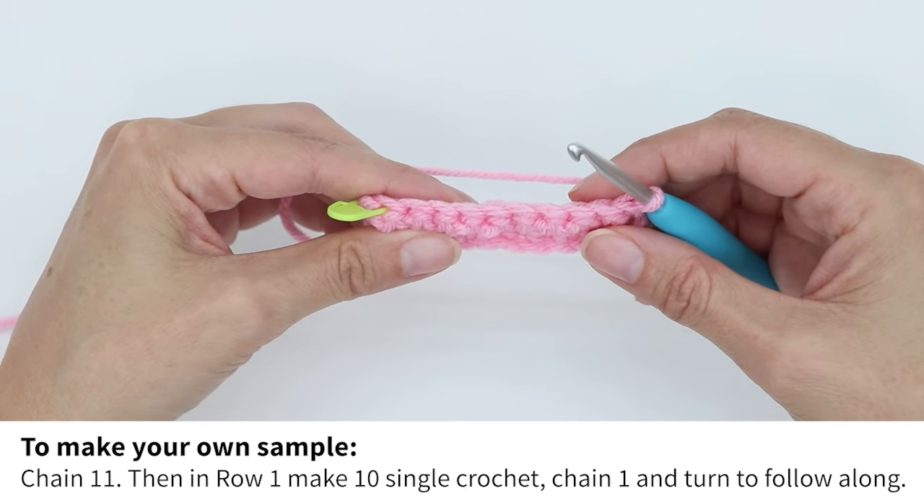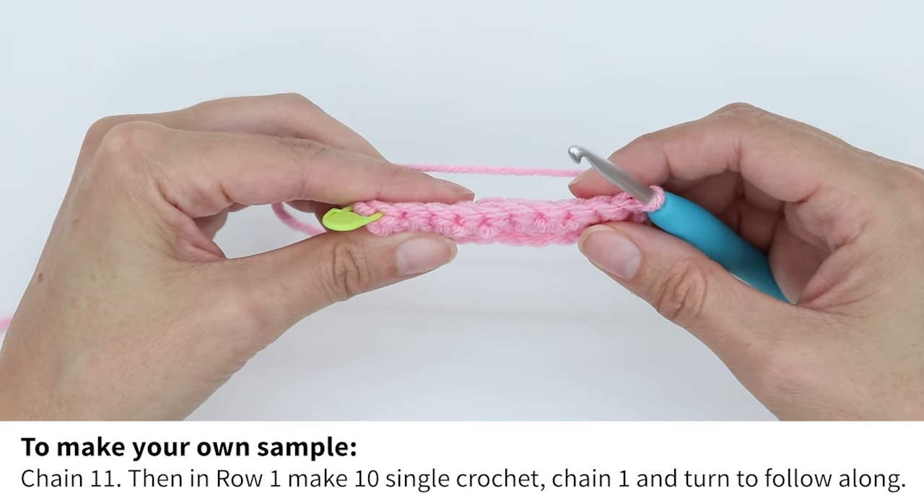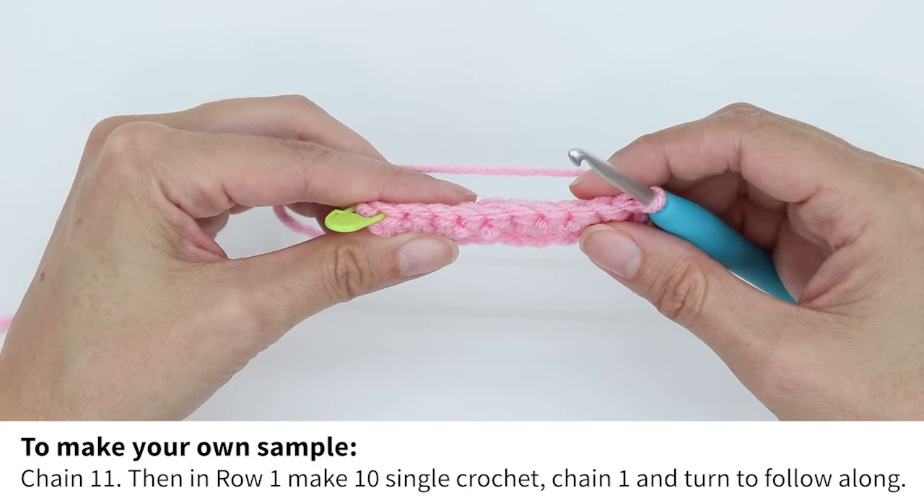Welcome to Learn Create Sew. Today we're going to learn how to single crochet back loop only.